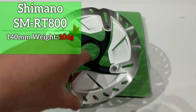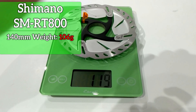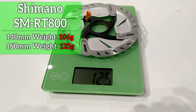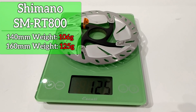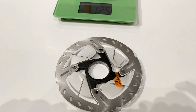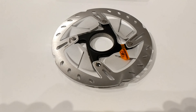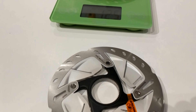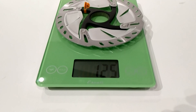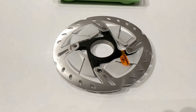If we place our 160 rotor onto the scale, you'll see that it weighs in at 125 grams. So it's only about 19 grams that you're saving between the rotors, and you can make that decision on whether you want to run 160s front and rear, or a 160/140 combo, or the weight-weenie version at 140/140.